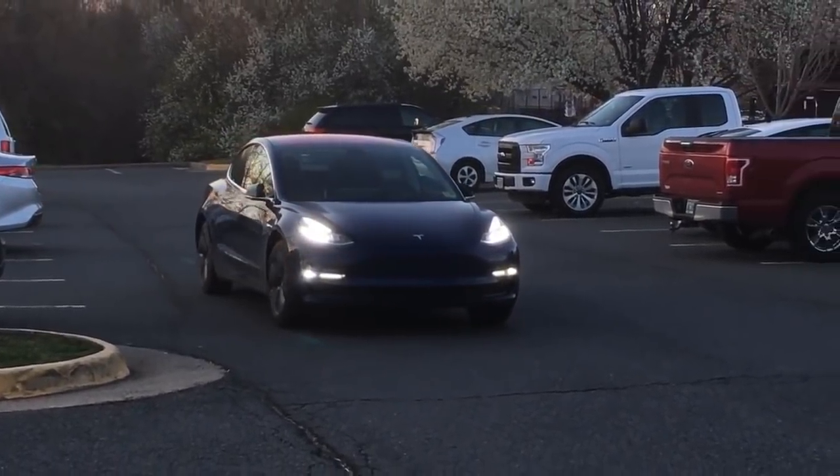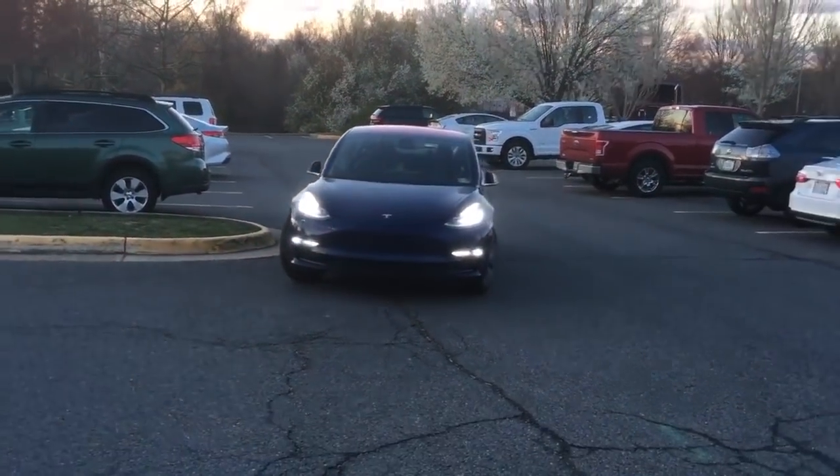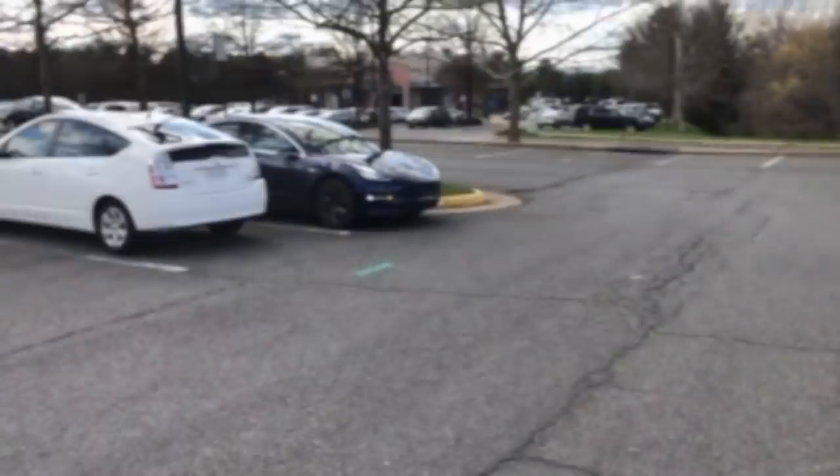This makes me think that it's not only using the ultrasonic sensors but it's also using camera vision to identify curbs.